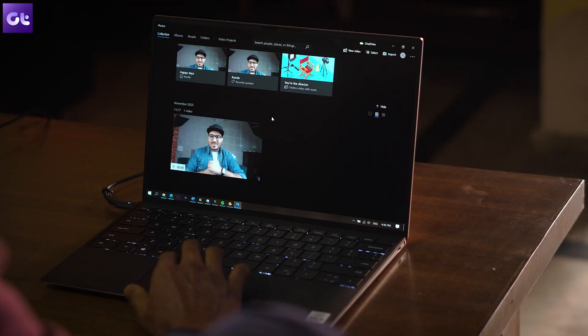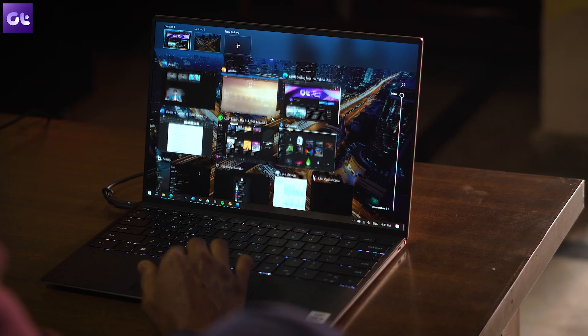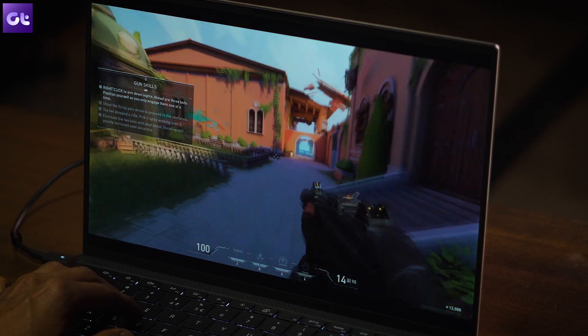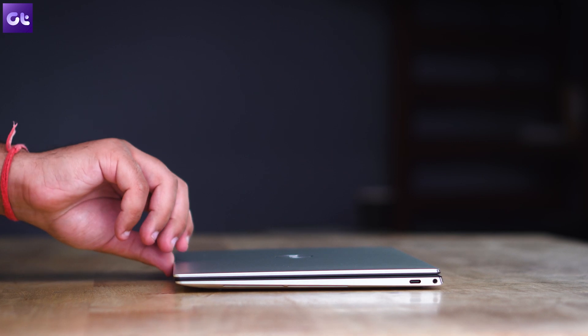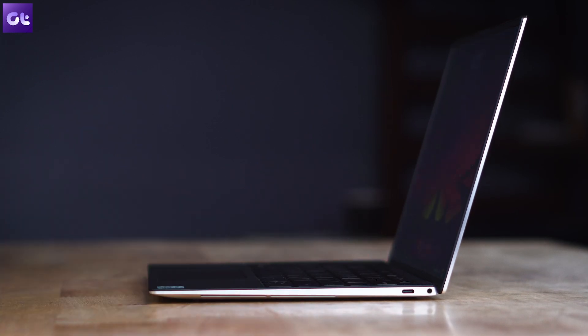I was averaging around 55 degrees after a lot of normal usage — web browsing, Spotify, word processing. When playing Valorant or switching to Photoshop, I reached 67 degrees, which is still pretty good for a machine this slim. I'm also happy to report that our unit does not suffer from coil whine issues, though your mileage may vary.